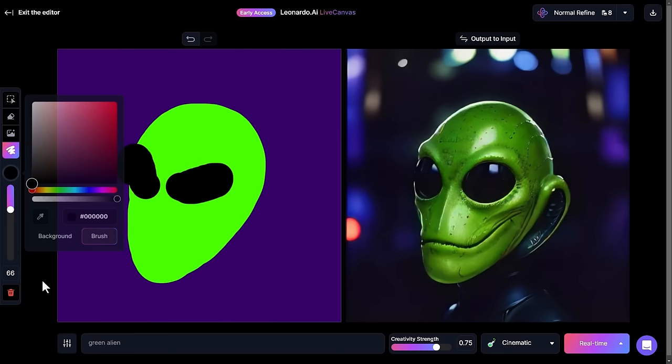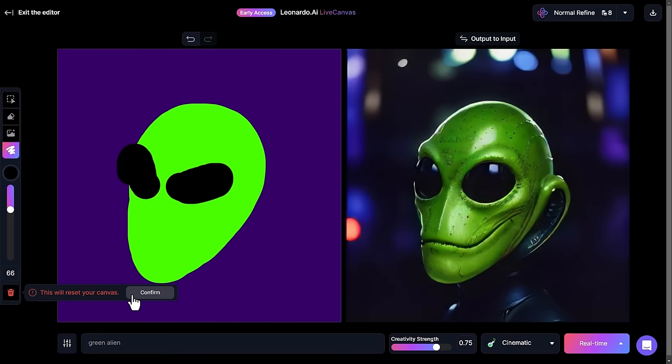Keep in mind, anytime I want to start again I click this bin icon and I can wipe everything and start again — it'll still have the prompt but I can just delete that by hand. Also, this is not the final image; I'll show you how to get the final image later, which is actually a little bit better. This is the live representation. One thing to look at here is the shape — it's very basic, and a little too basic considering what we're getting because we have the creativity strength up high.